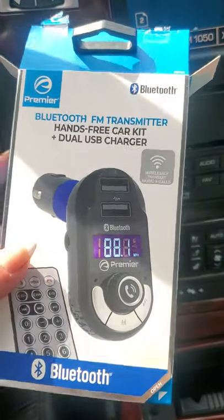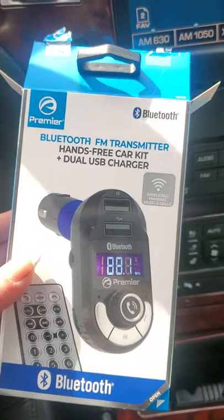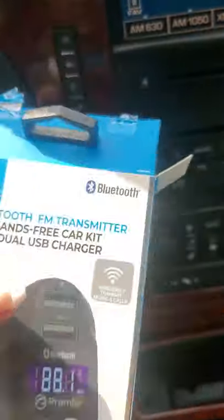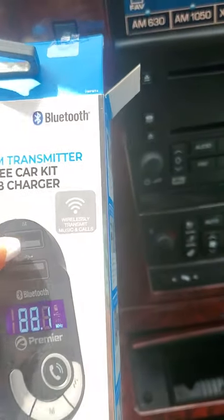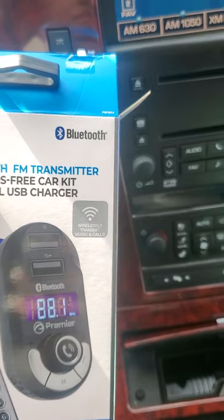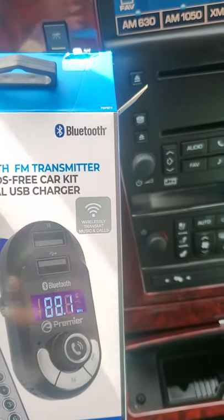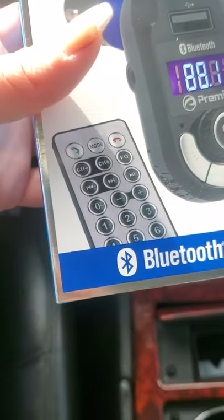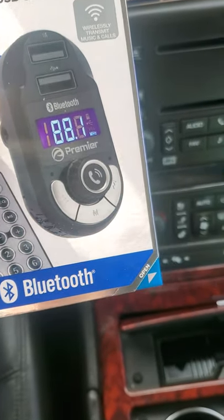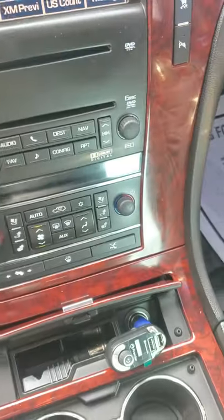I'm pretty sure they have these on Amazon if there's no AutoZone auto parts close to you, so you could look this up on Amazon. I also like this because look — it has these two USB connecting ports where you could charge your phone or whatever you want to charge. You just connect your cable to it, and it also comes with a remote, which I thought was really great — if you can use a remote for everything, that's great.